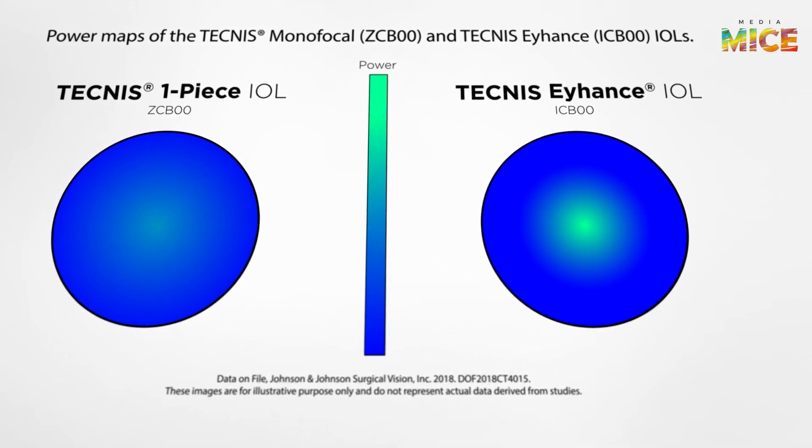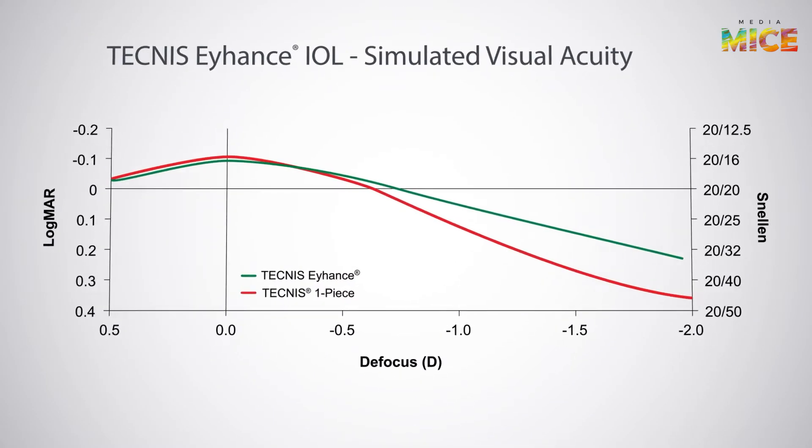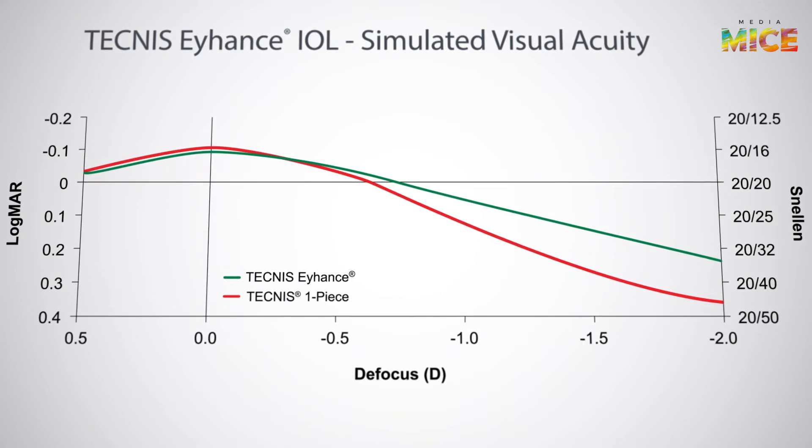That essentially does two things. It increases what I call the landing zone — the defocus curve is a little broader. Even if you're a quarter or half a diopter off, in minus or plus, the patient still has very good unaided visual acuity. The second thing is that if you really hit emmetropia, or if you go a little monovision on the other eye — a little minus, like half a diopter or 0.75 — these patients actually have pretty good intermediate vision as well.